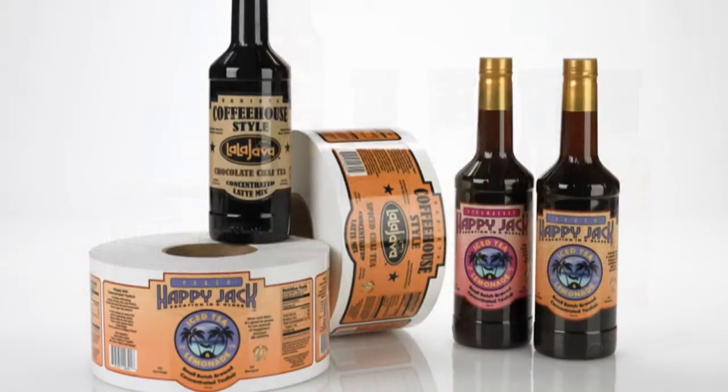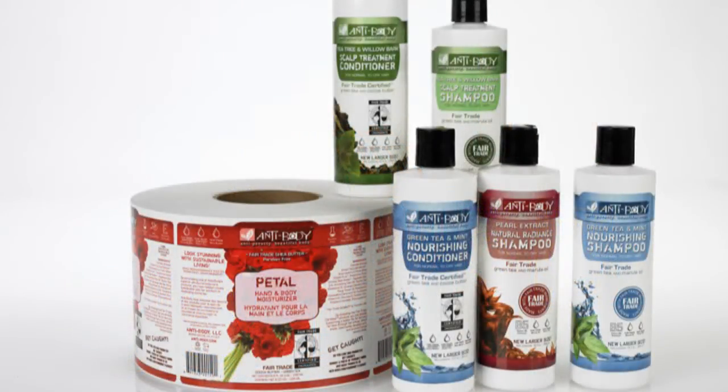Multiple versions of a label are multiple designs printed on the same material and cut to the same shape. Add all label versions together to find your total print quantity.